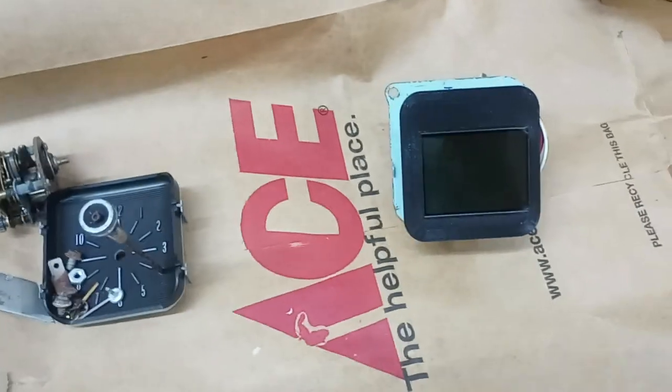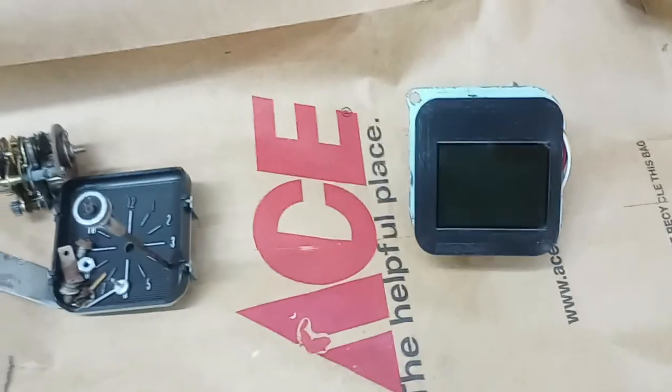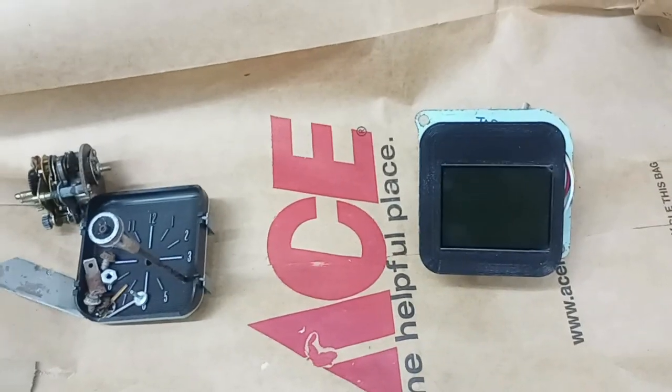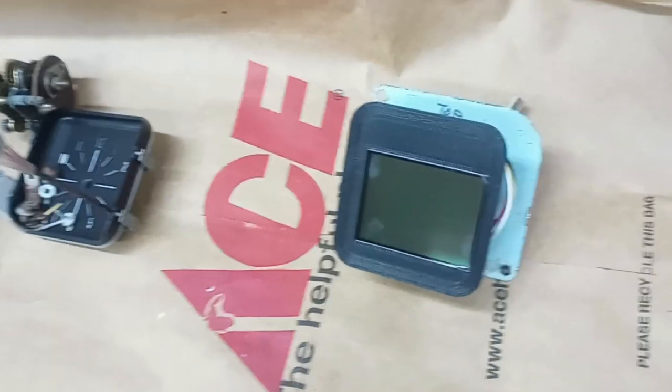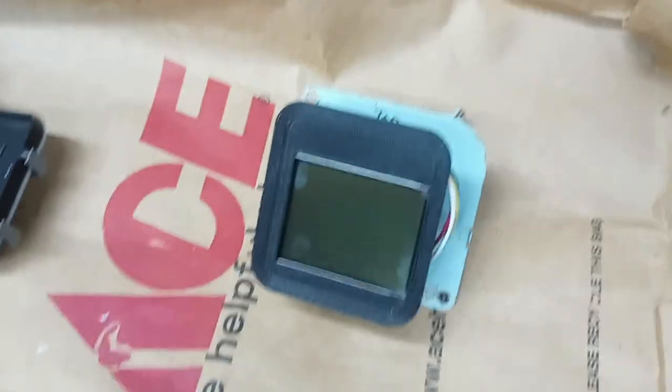Hey everyone, welcome back to the workshop. I wanted to talk about the little custom backup camera I wanted to do. I was thinking a backup camera would be helpful in this big long car, and I didn't want one that would stick out like a sore thumb because I wanted to keep the dash looking original. I didn't want a giant screen in there.